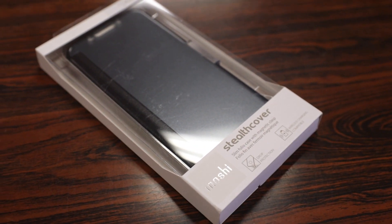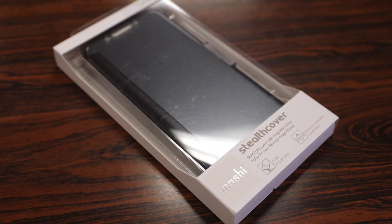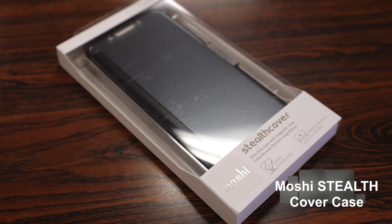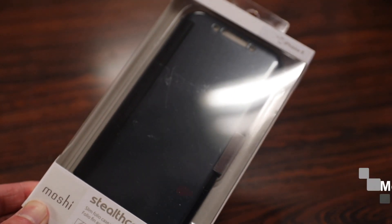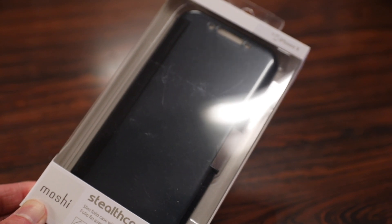What's up guys, Randy Razor here with another tech video for you guys today. Today we're going to check out the Moshi Stealth Cover Case for the iPhone X. So without further ado, let's slice this open, slap it on the iPhone and give you guys my quick in-depth review.